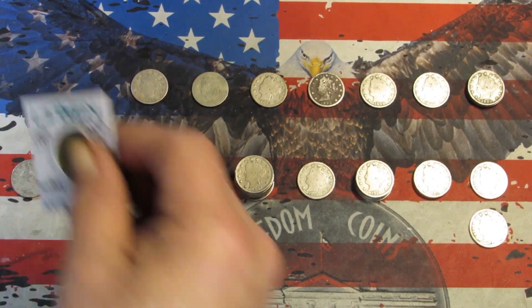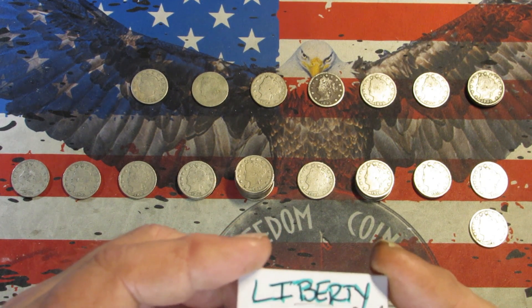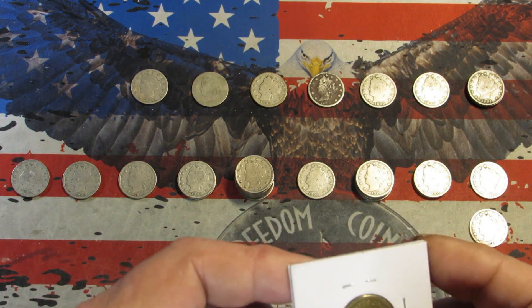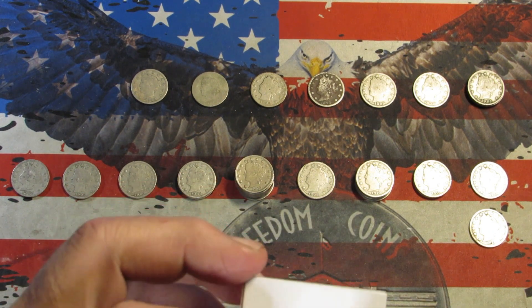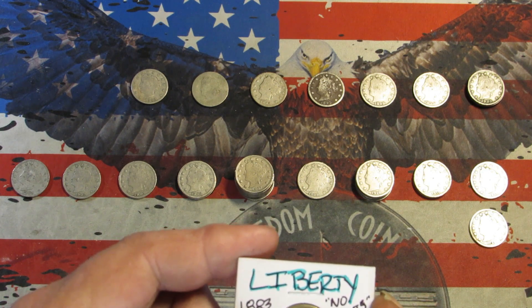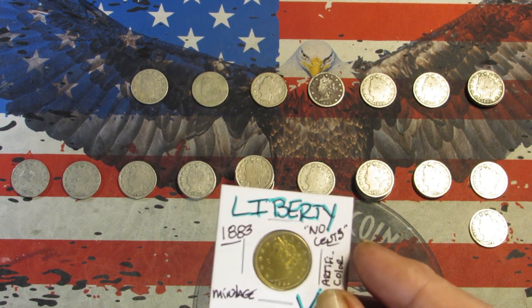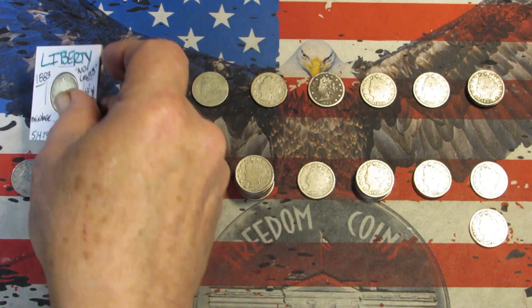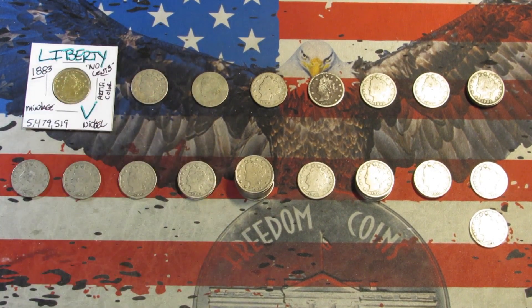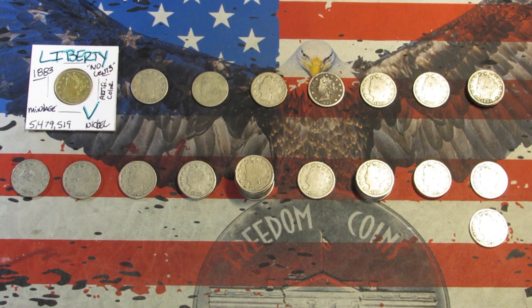Another thing I didn't talk about — you might have seen this when I got it from Andy — this 1883 first year has no cents; the 'cents' is missing from underneath the wreath. And you can see that this is gold plated. When these came out, people were plating them and pawning them off as $5 gold pieces. So during the middle of the year they came out with 'cents' below the wreath in 1883. I'm gonna leave that in the flip. I don't know if it's an original gold-plated coin — it's in really good shape, probably XF. I'm just gonna leave it in the flip and put it into my collection.